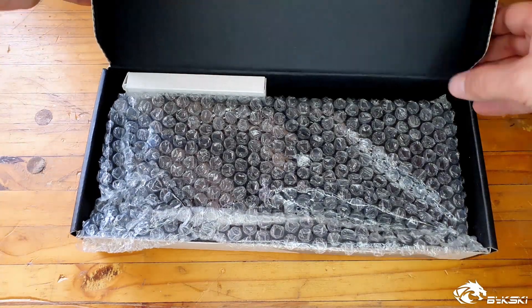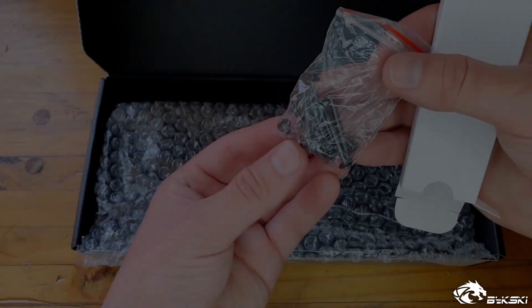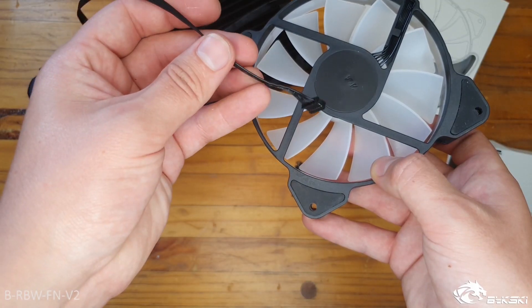Demonstrating the Bixki BLD240 radiator — in the box you'll get the radiator and two sets of screws, one longer and one shorter set. Moving on to the Bixki 120 millimeter radiator fan, when we unpackage it we see that...